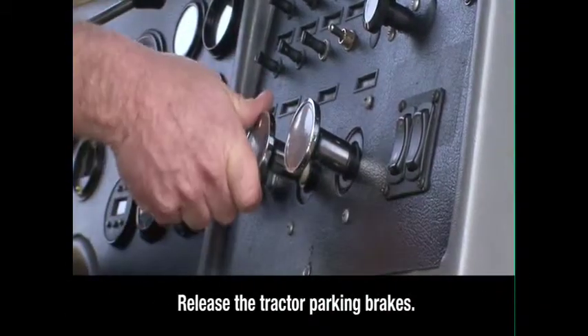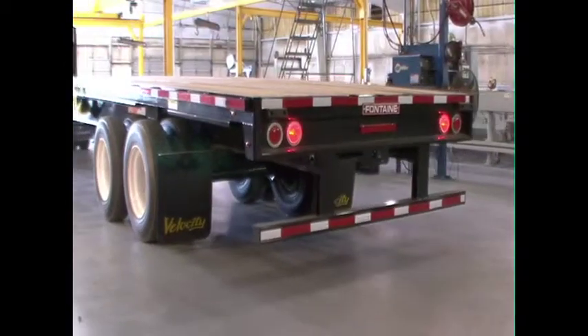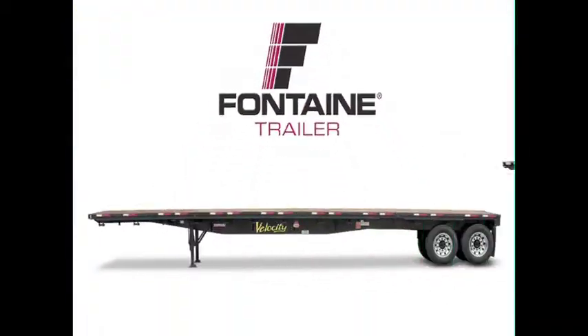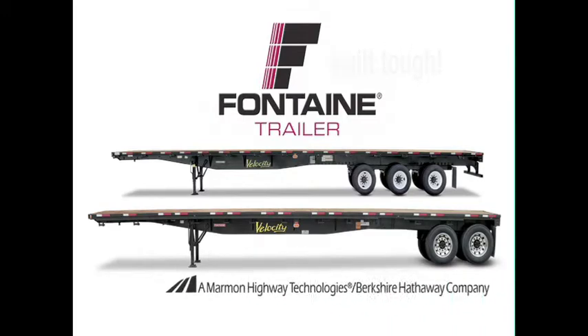Return to the cab and release the parking brakes. This successfully completes the Fontaine Tandem and Tridem Air Ride Slide Axle Operating Procedure. The Fontaine slider system is fast and easy, so you spend less time prepping for loads and more time earning money on the road. Plus, since it's a Fontaine, you know you can count on lasting performance mile after mile. Don't forget to subscribe to our channel for more information in future videos.